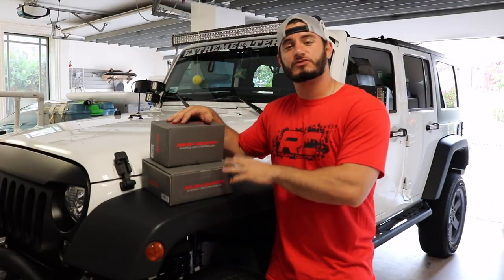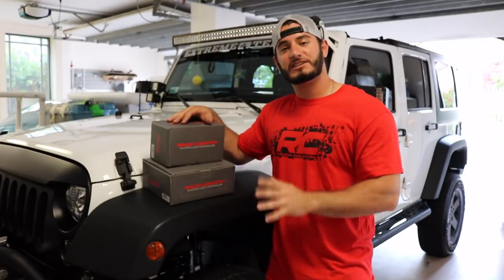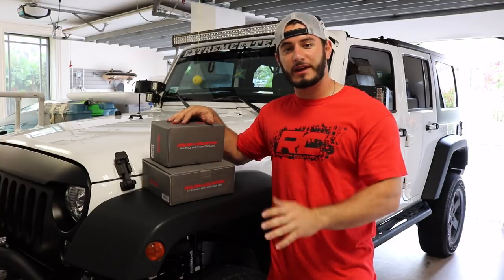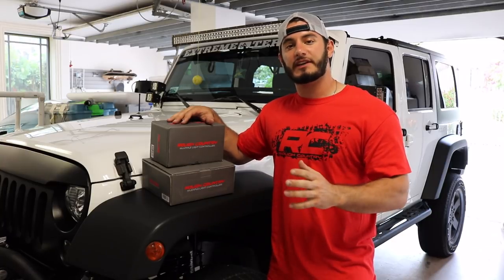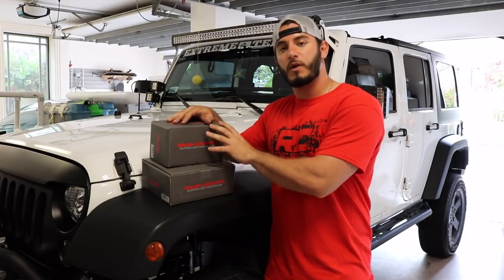The MLC6 is Rough Country's brand new product. It's a multi-light controller with six switches and a source that goes in the engine bay. This product is going to make it extremely easy for you guys who want to add accessories onto your Jeeps — like lights and winches and those kind of items. It takes all of the wiring away.